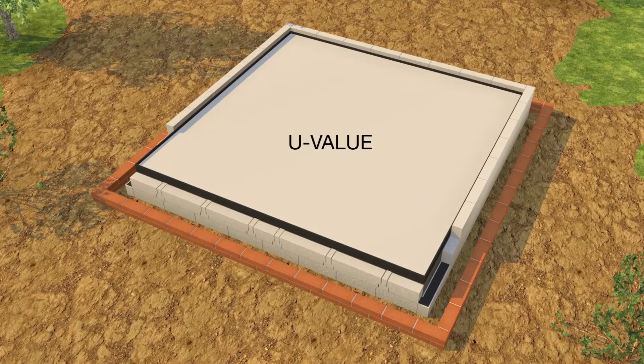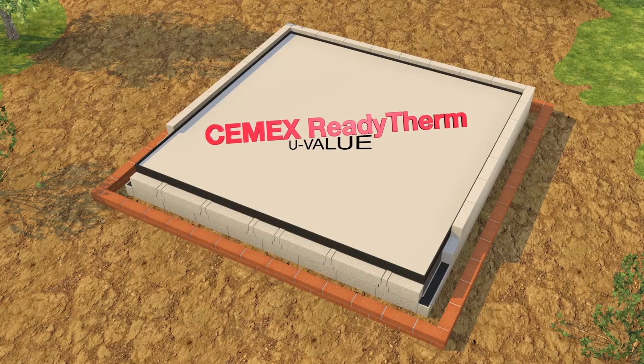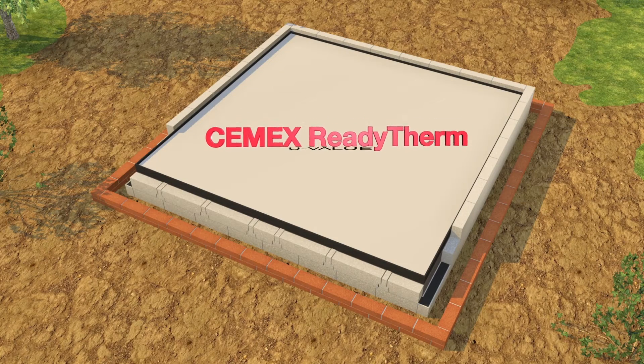Using this system, various depths of the Semex ReadyTherm flooring solution can achieve a range of U-values from 0.2 to 0.08.